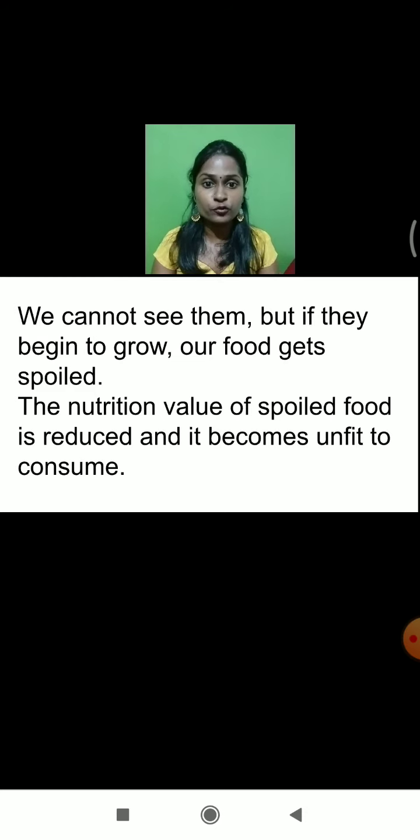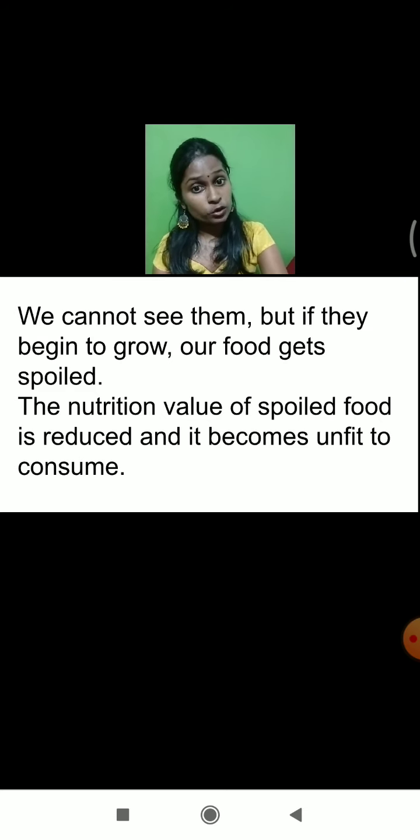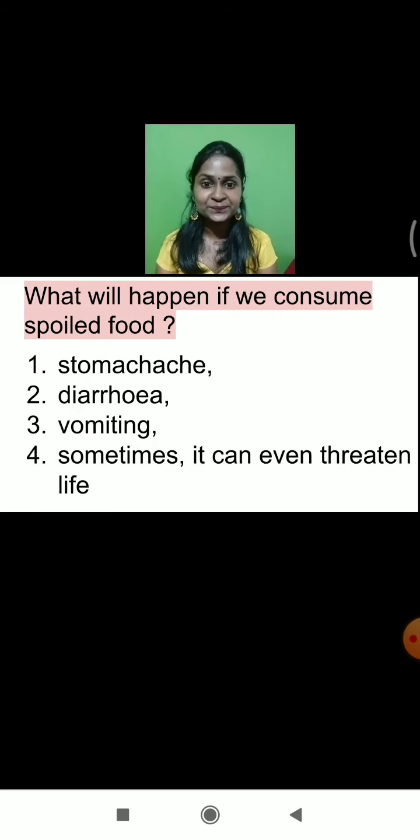I hope you now understood how exactly food spoilage occurs. If any individual consumes spoiled food, what will happen? On the food, fungus is growing and microorganisms are growing. If we consume the food which is already spoiled, when we consume spoiled food, we will have a lot of stomach ache — your stomach will start paining.